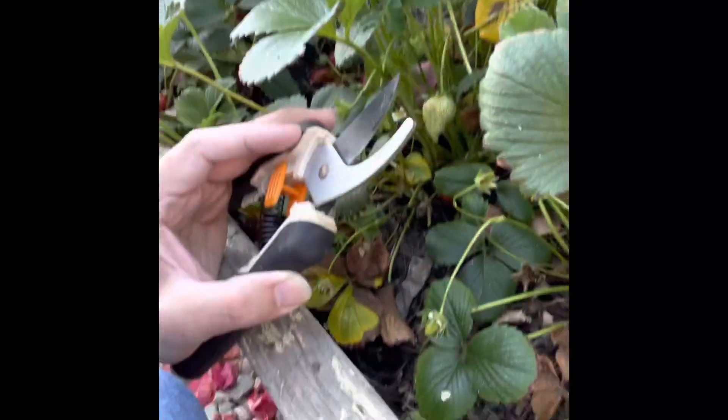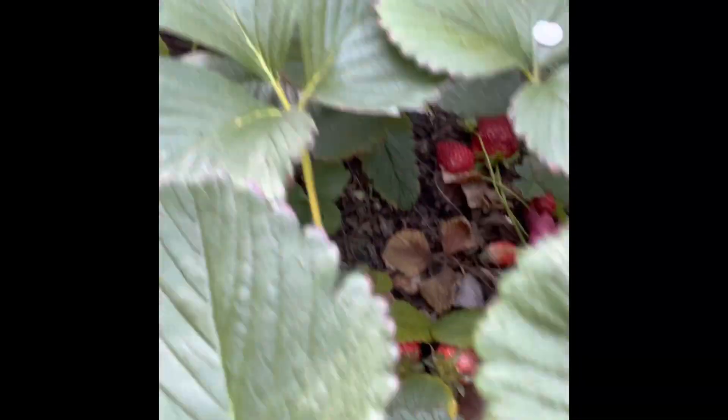Howdy, boys and girls. Mr. Samosa here. It's been a long time, but we are back in the garden and we are harvesting some strawberries. It is looking beautiful in here.